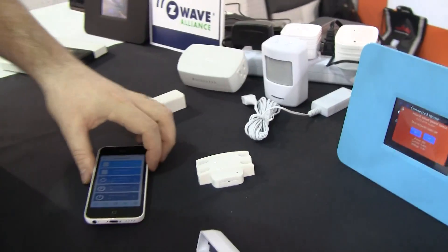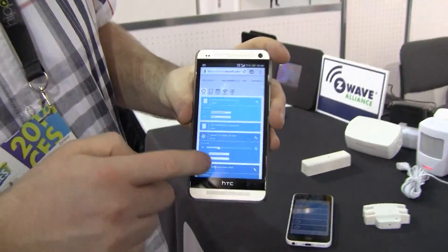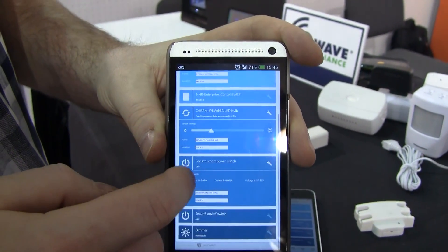We also have a web app that we're showing at the show. This runs on any device you want to use with a web browser. We have control over the different devices, but I don't think it can connect at the moment.